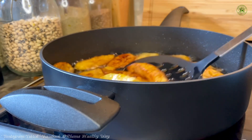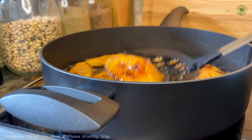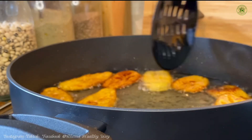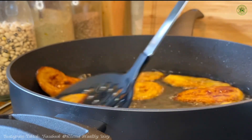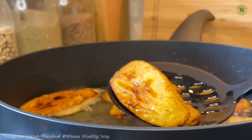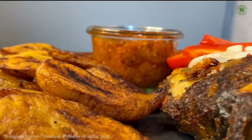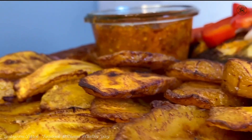I'm going to add some roasted tilapia and some roasted sausage as well. And I have this delicious chili sauce — that's what I'm going to use to enjoy my fried plantains. Oh my god, this really tastes great!